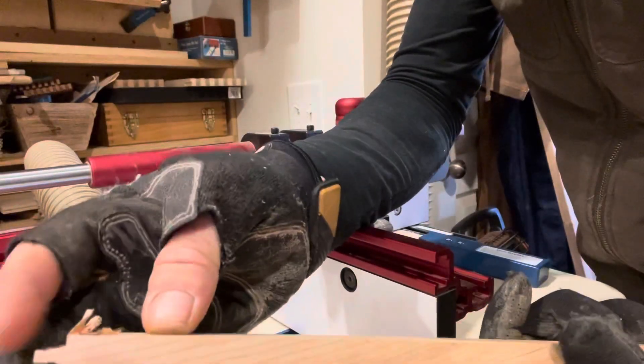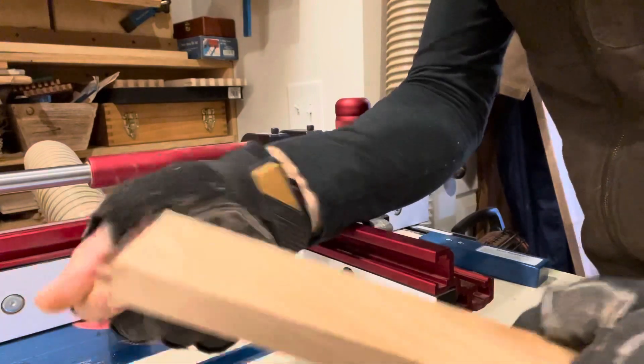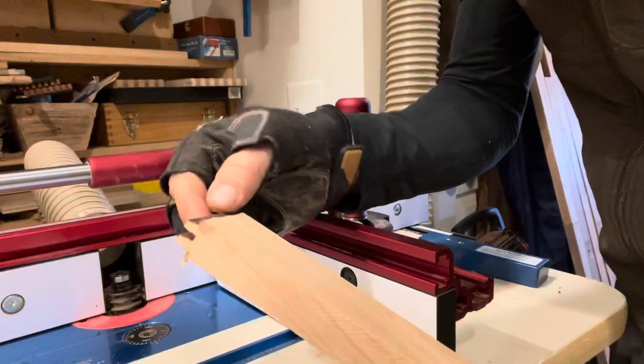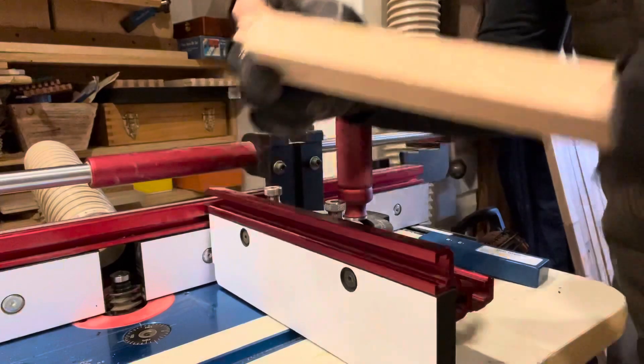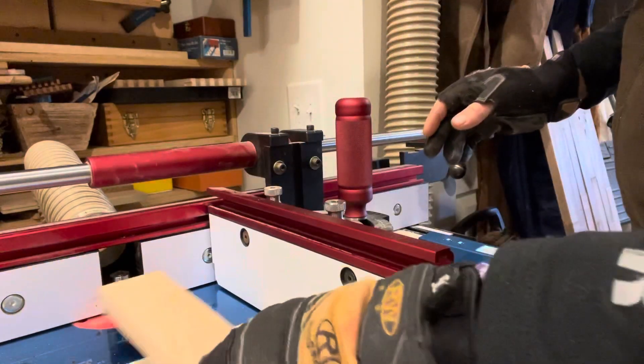We're pretty close to good on that — just a few flakes. As you can tell, it did burn a little bit, not the greatest cut. Now for the reset, it's super simple.